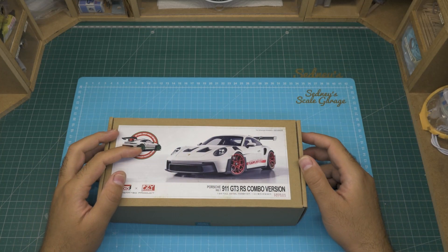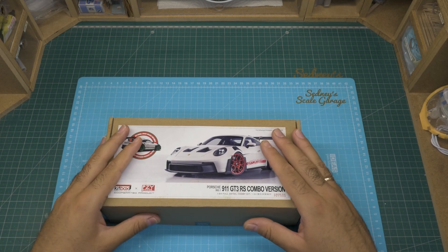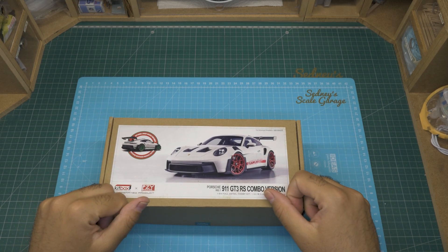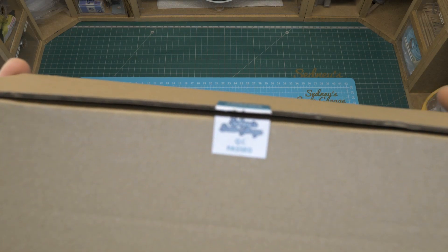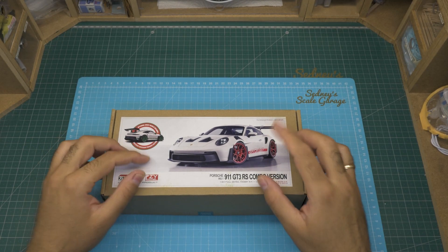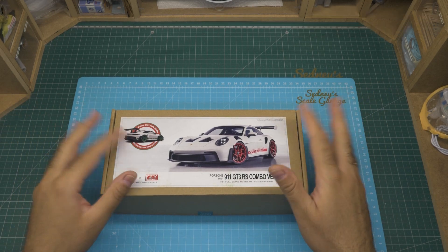Now I have a very important announcement to make. I've become an official importer and distributor for PCY Kitbox, so from this moment on I will be importing every kit they launch to make it available in Europe. Once I have them, I'll make sure every part in the box is in good condition, sealing each and every box so you know they pass quality control. I'm getting an e-commerce ready so there will be an easy way for you to purchase these kits. In the meantime, you can get further information via email or Facebook. Thanks for watching and see you soon!